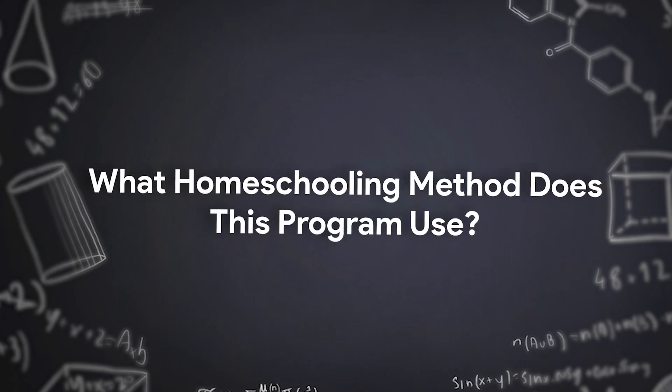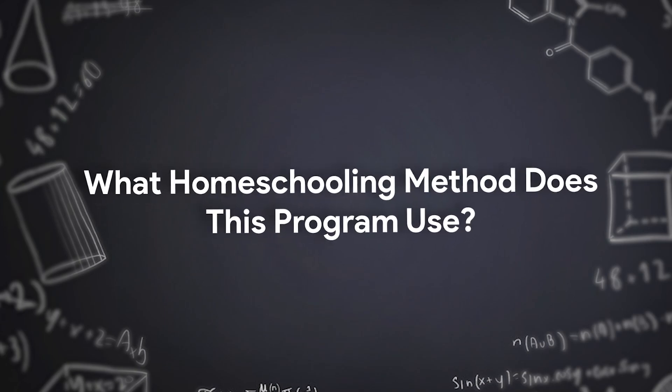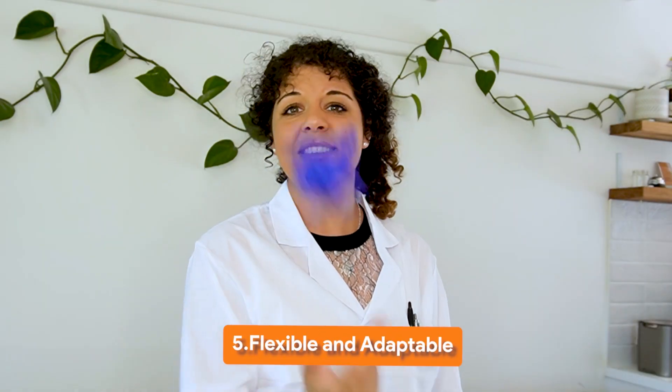What homeschooling method does the Apologia science curriculum use? Well, Apologia likes to say they are both Charlotte Mason and classical — and a little bit of unschooling too. This means they're eclectic.